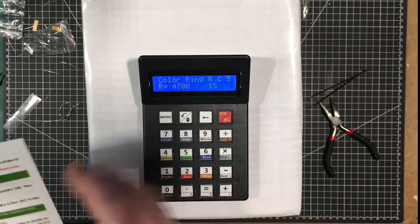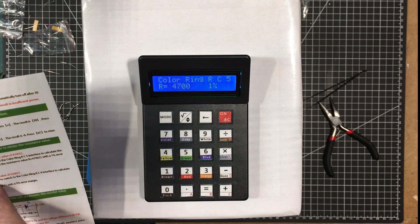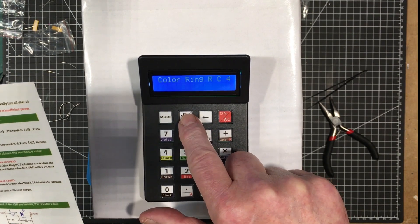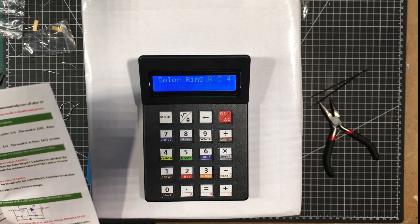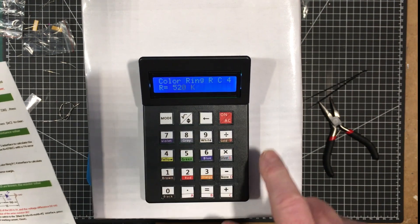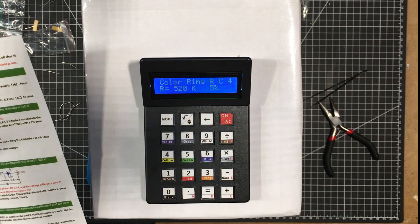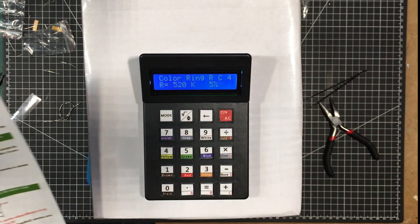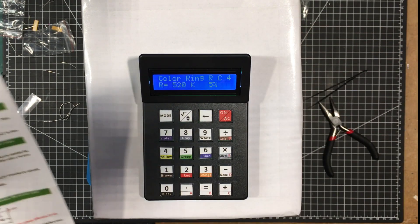Now to get the 4-ring resistance operation in the color ring RC5 interface, press and hold the up/down arrow key. So let's clear that and I'll give you 4. You can do the same sort of thing — so we get green, red, yellow, gold. So we'll do green, red, yellow, gold. So that's 520k ohms, 5% tolerance. I pretty well know the resistor codes off the top of my head, so that would be great for somebody learning electronics to get used to that.